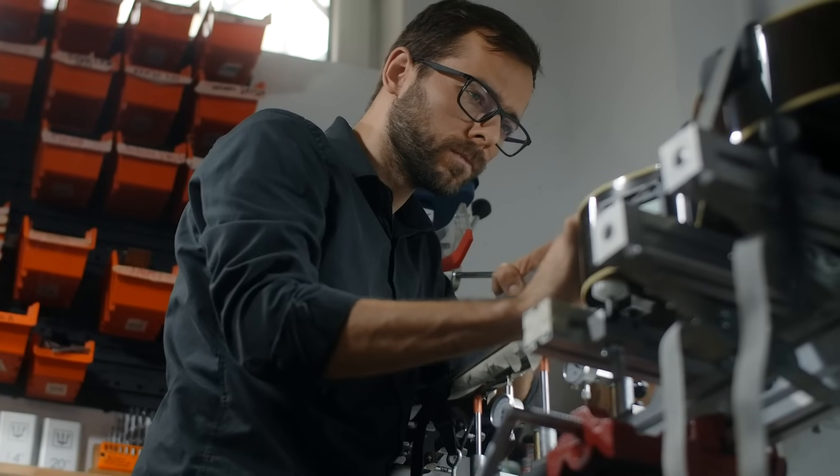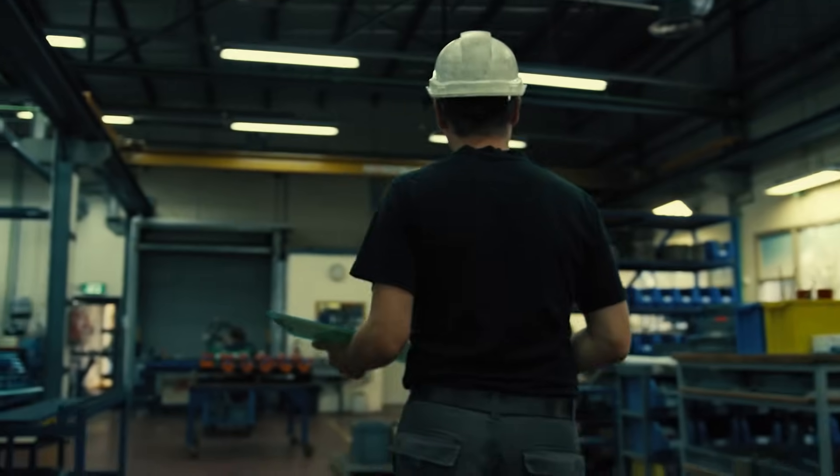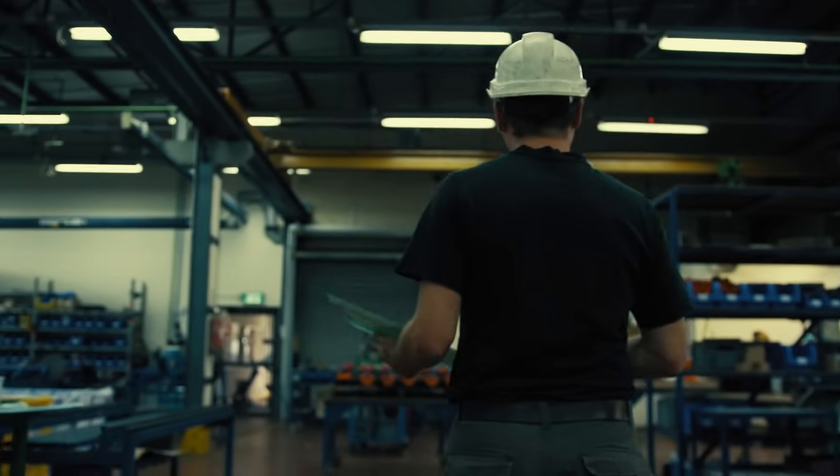Prioritize production, but ensure regular machine maintenance to avoid downtime. Work with your maintenance department to keep systems consistently maintained. Follow these three tips and you'll be sure to have a smooth operation.